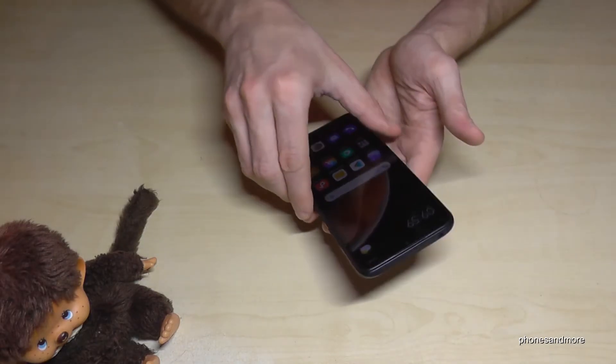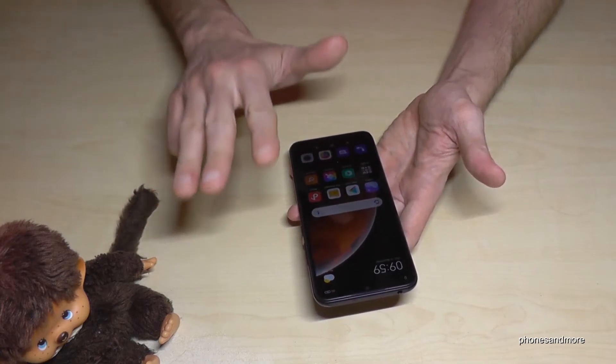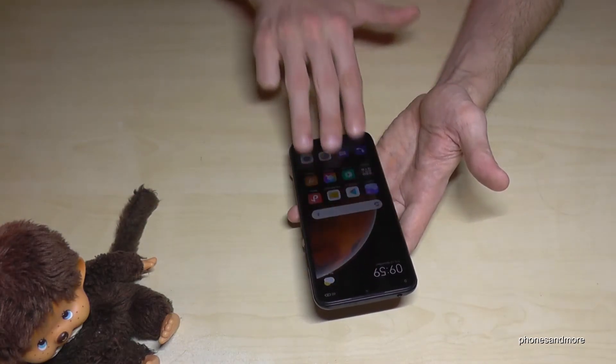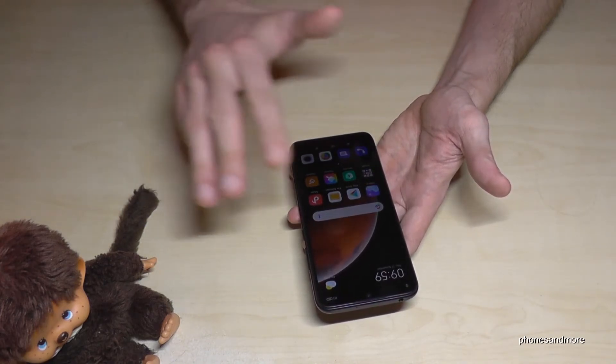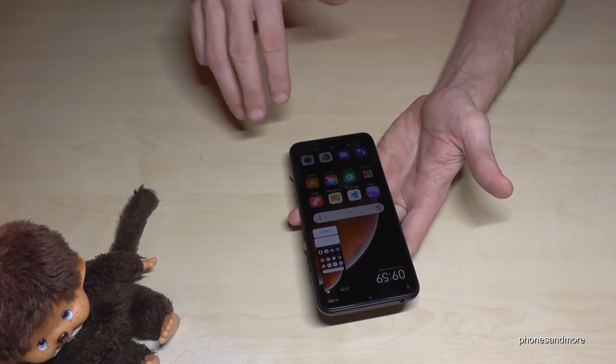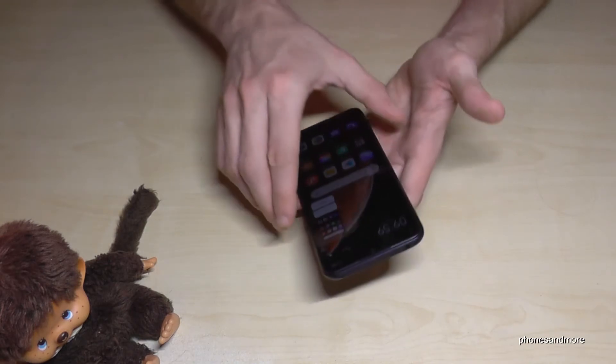The third way works with the fingers. You need three fingers and you can just swipe them across the screen and you have a screenshot as well. One more time: use three fingers, swipe them across the screen, and you will have a screenshot.